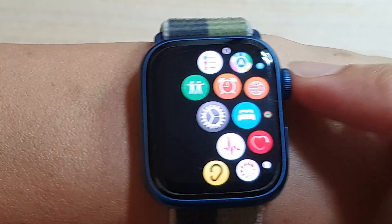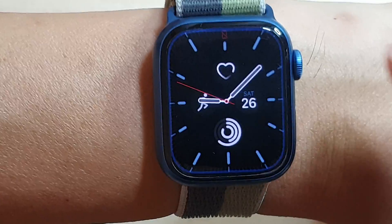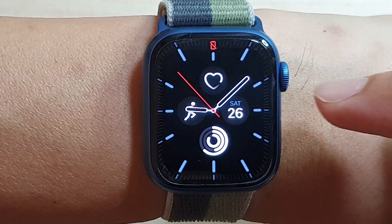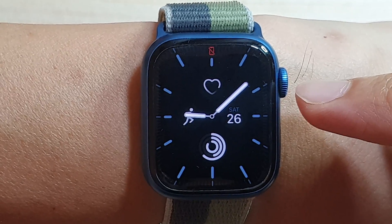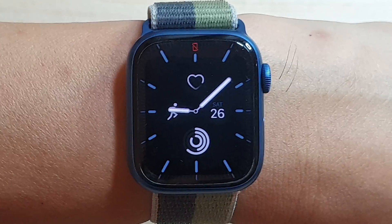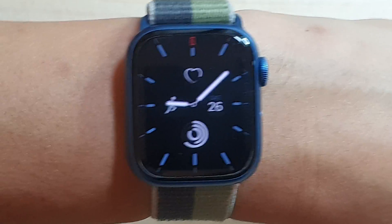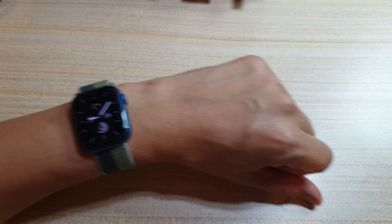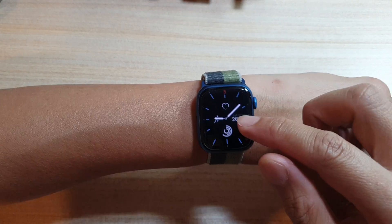If I put my wrist down and then raise it up, you should be able to see a blue ring light up to indicate that we are now using Assistive Touch. Using hand motion gestures, you can use the pinch or the clench to control the watch.